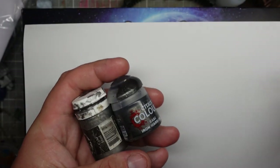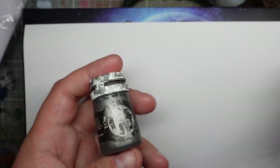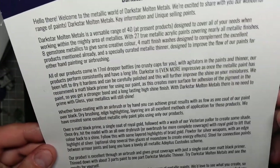I've never been one for non-metallic metals. As far as painting metals go, I've always tended towards a Games Workshop base, followed by maybe a P3 or similar highlight. I've been using these same few paints for quite a while, so I was quite excited when Darkstar offered to send me one of their paint sets.